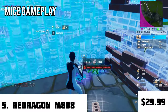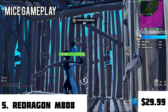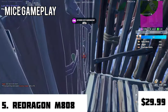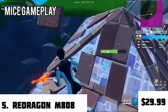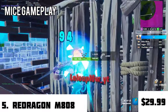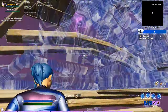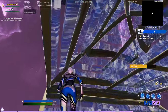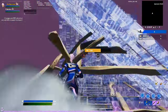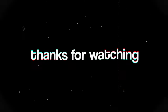The Redragon M808 also features customizable RGB lighting at over 16.8 million colors and seven programmable buttons. Overall, great build quality — though it is plastic, it's pretty sturdy and the RGB is really good. I definitely recommend this mouse especially if you're new to keyboard and mouse gaming. Well, that's all for the top five best budget mice of 2021 — if you found this helpful, please like and subscribe!